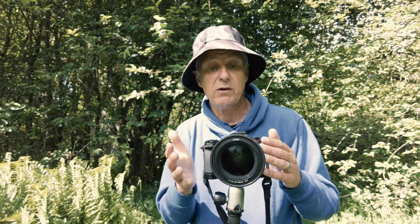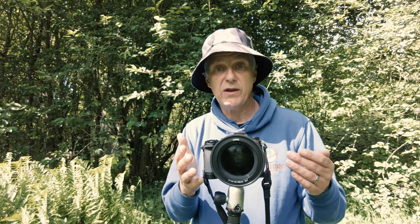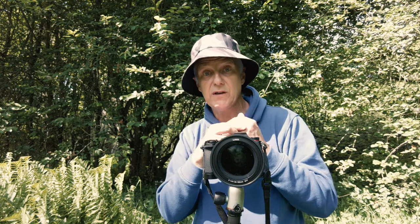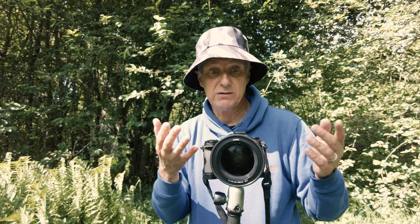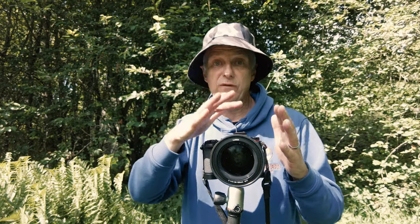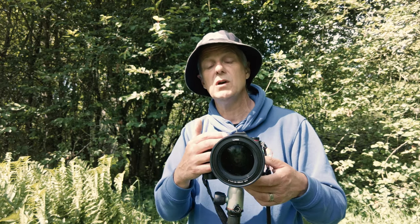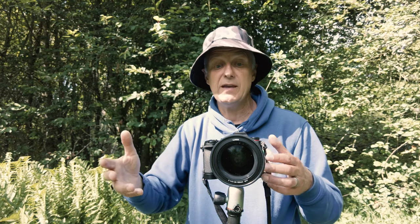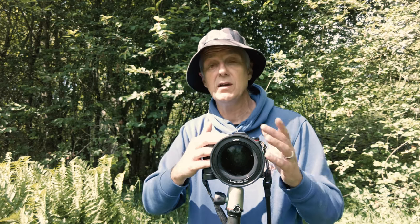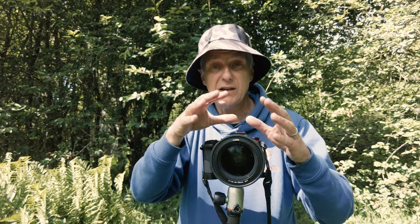I will sometimes use a macro lens as a portrait lens — for example at weddings, photographing rings and then a bride five minutes later using the same lens. With this extension tube setup, I'd have to physically stop and take off the extension tube to take the portrait, and then put it back on to do the ring shot. So budget macro comes at a cost — and that cost is really flexibility.